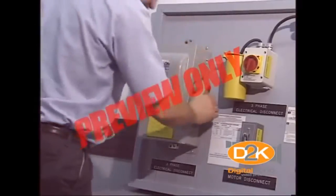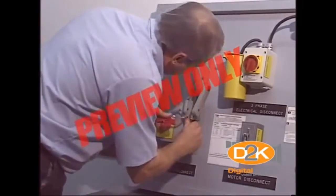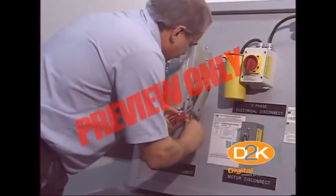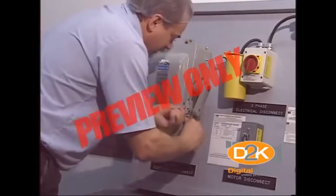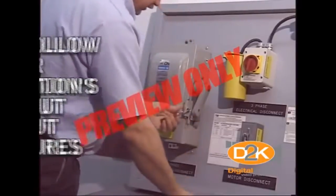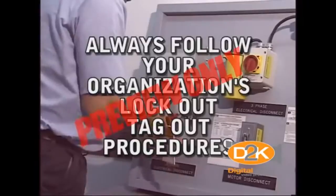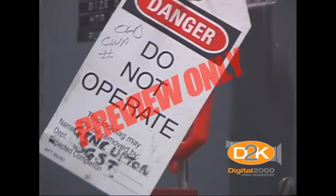Always disconnect power to a hoist that is unsafe or in need of repair. Arrange to have the disconnect switch locked and the control panel tagged with an out of order or do not operate tag. Always be sure to follow your organization's lockout tagout procedures. Never operate a hoist that has been tagged with an out of order or do not operate tag, or is in your opinion unsafe to operate.